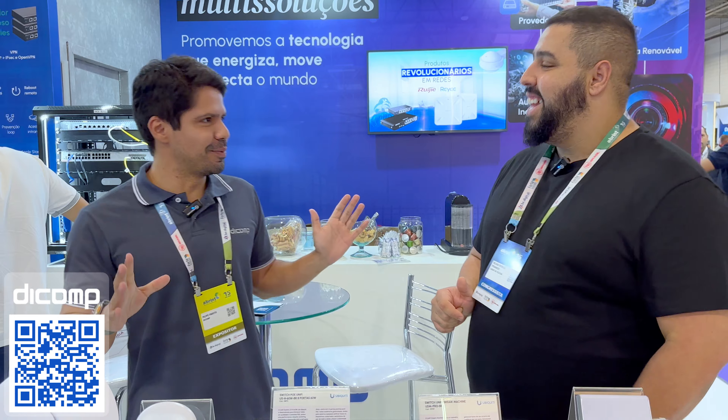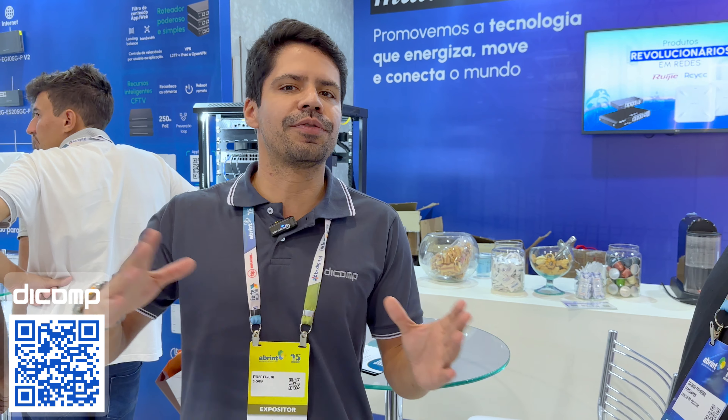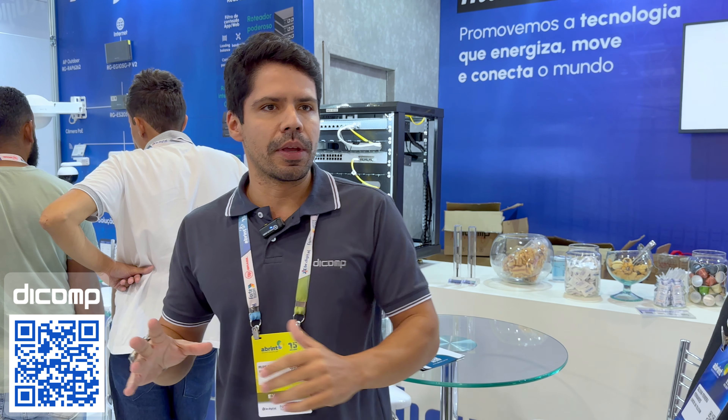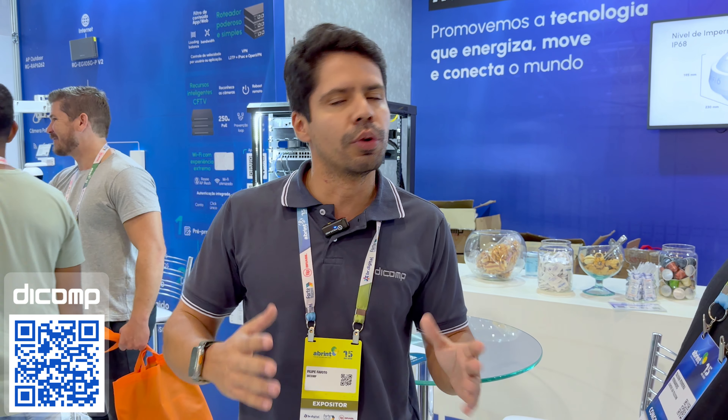Hoje a Dcomp tem várias formas de pagamento — a gente tem até um termo que a gente usa: Dcomp Payment. Tem a forma de financiamento, a gente consegue financiar por diferentes formas e diferentes instituições financeiras, com uma equipe só dedicada a isso. Tem a questão de compra convencional ou locação, porque a locação traz benefícios de custos, prazo maior e possibilidade de renovar o equipamento no futuro. Geralmente o provedor vem com a necessidade dele e a gente tenta construir a melhor forma que atende na parte financeira.